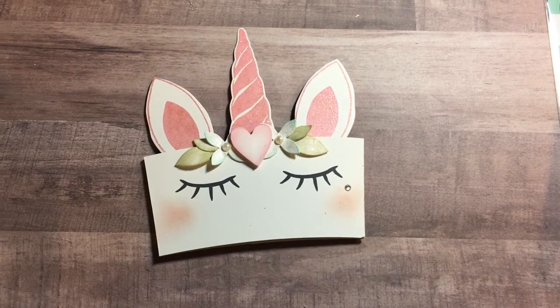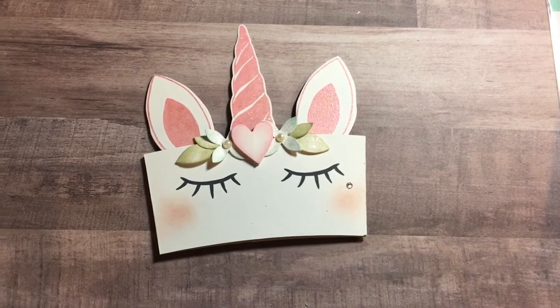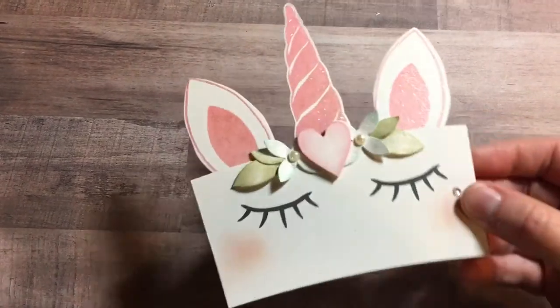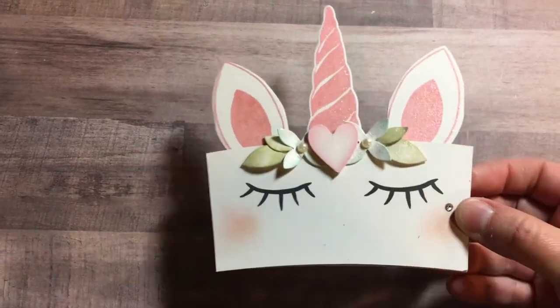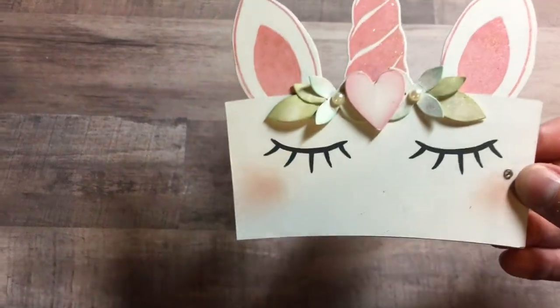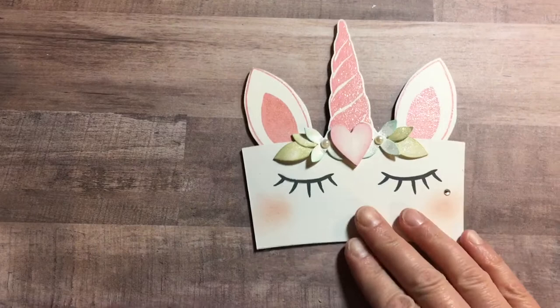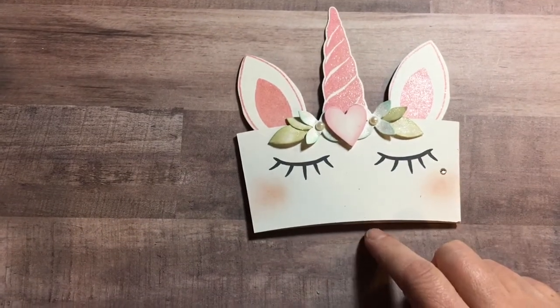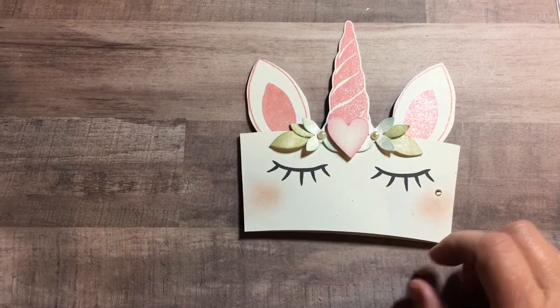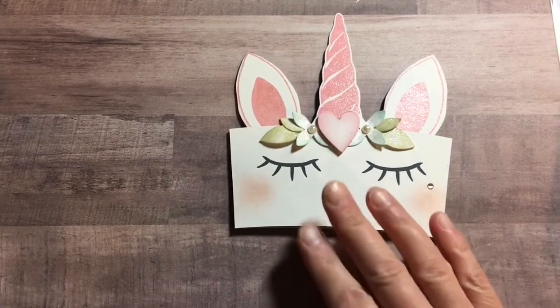Hi everybody, it's Amy and I have a quick little project share. I made this cute little coffee sleeve unicorn, and I thought it turned out really, really cute. I made this with a new die that I purchased and found at Hobby Lobby today — these dies are just starting to come out.